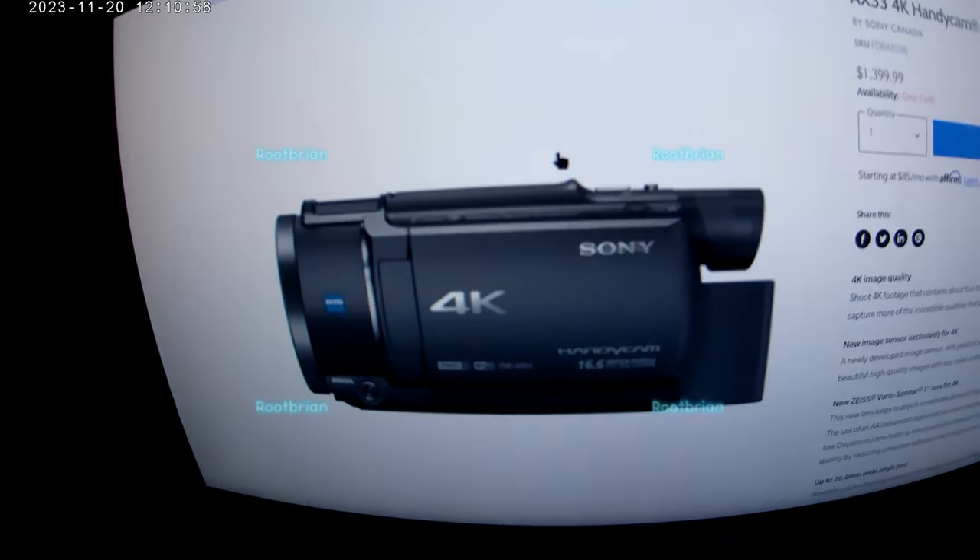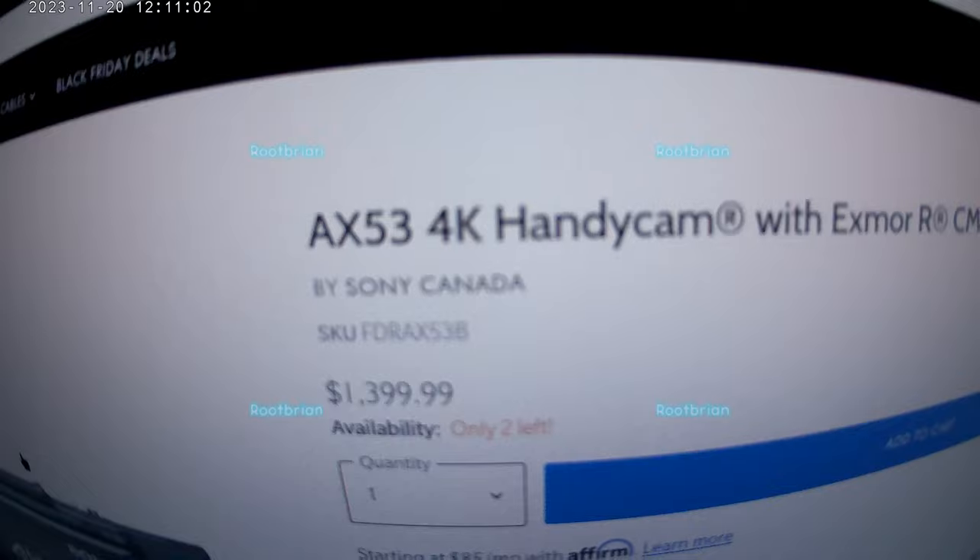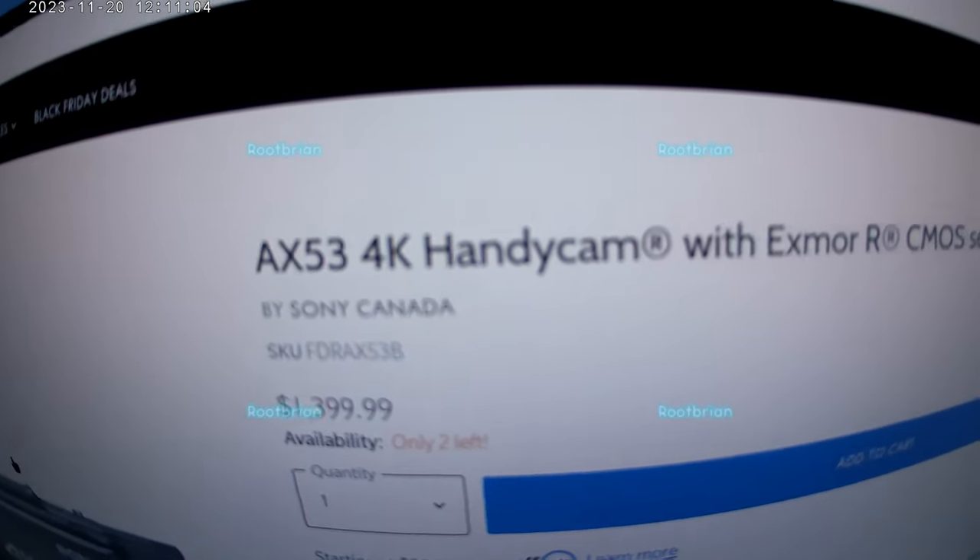This is what it looks like. That's it. That's the one — the AX53, the FDR-AX53. Yeah, that's what I'm going to get.